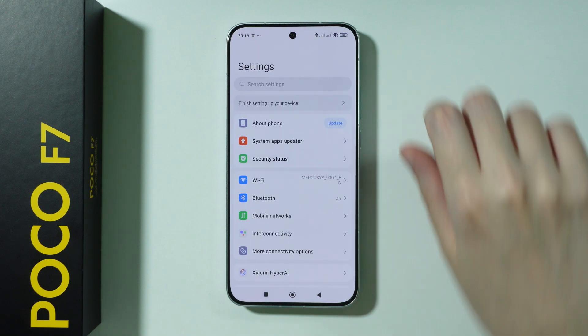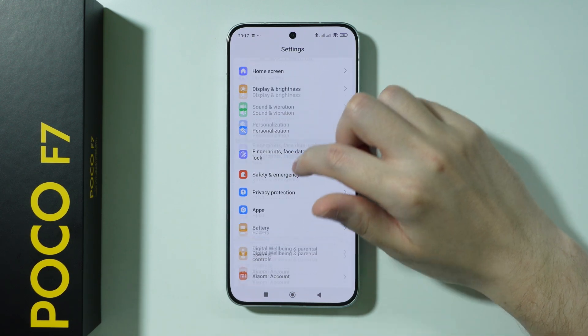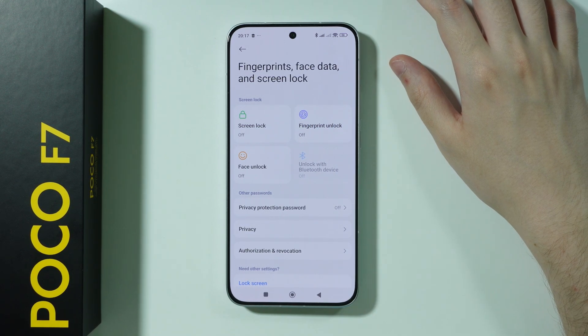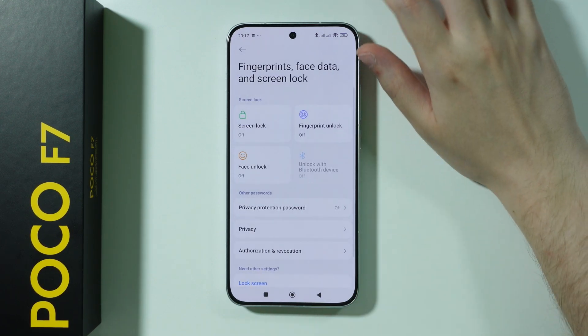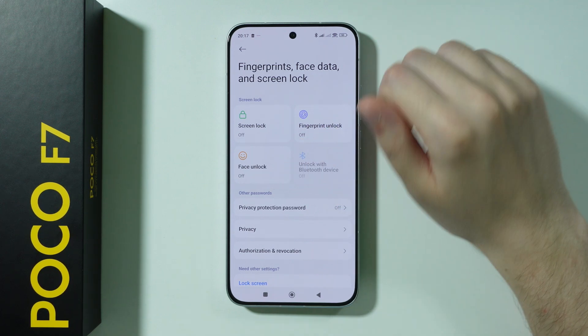After that, go back to Settings and go to Fingerprints, Face Data, and Screen Lock. If you didn't set up your password yet, this is where you can set it up. Choose the password type you wish to use, and once you do that, you can also set up biometrics — fingerprint unlock or face recognition.